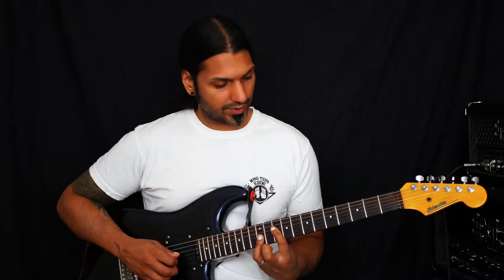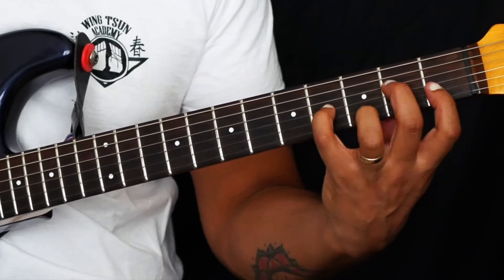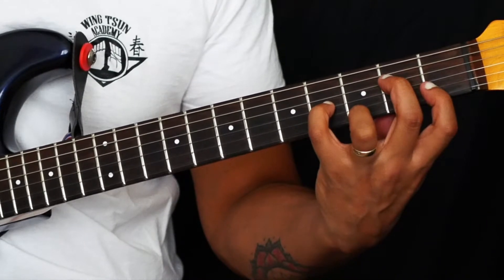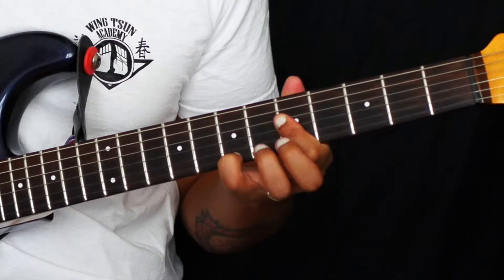So if we go through all the inversions on the D string, we have our 1st inversion on the 2nd fret, and our 2nd inversion here on the 5th fret.